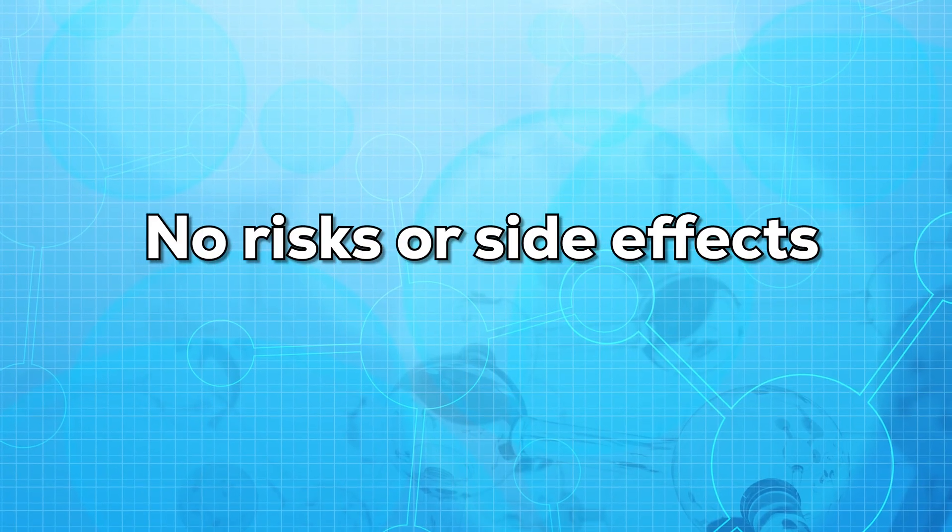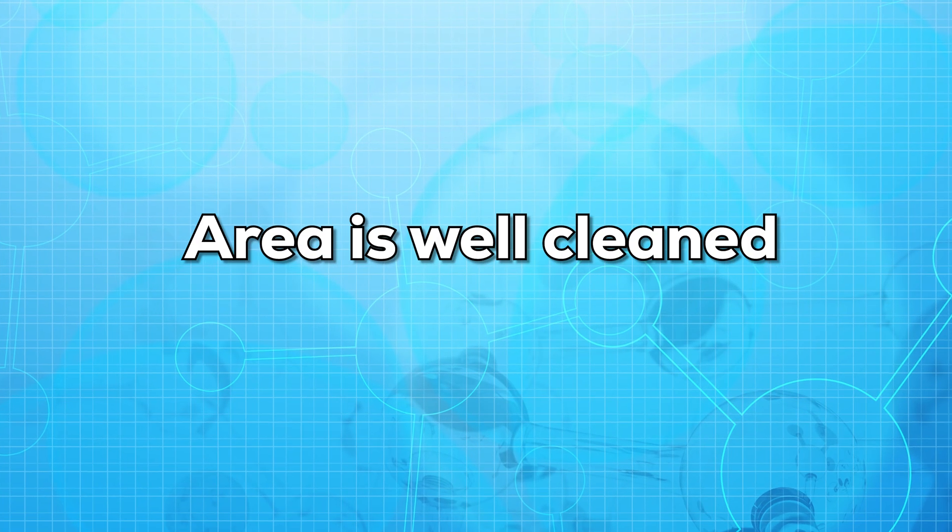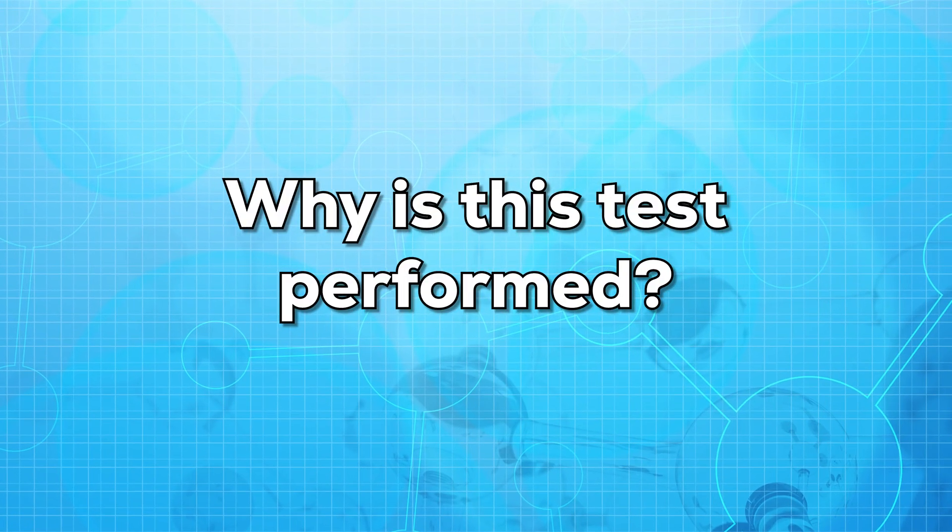Are there any risks or side effects to this test? There are almost no risks or side effects, but make sure the needle is sterilized and the area is well cleaned.